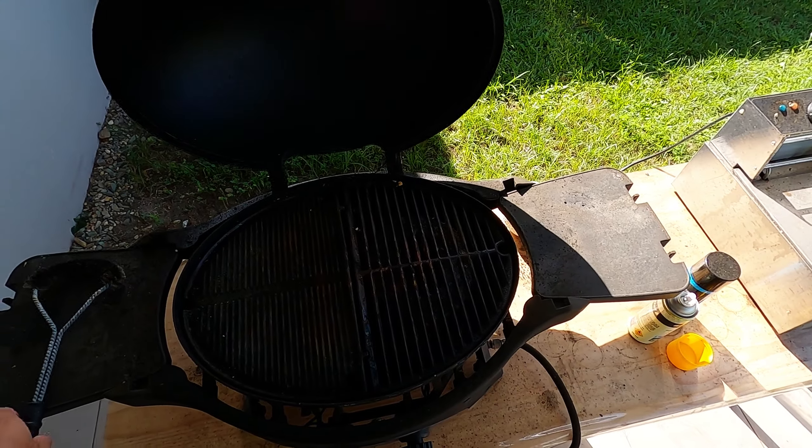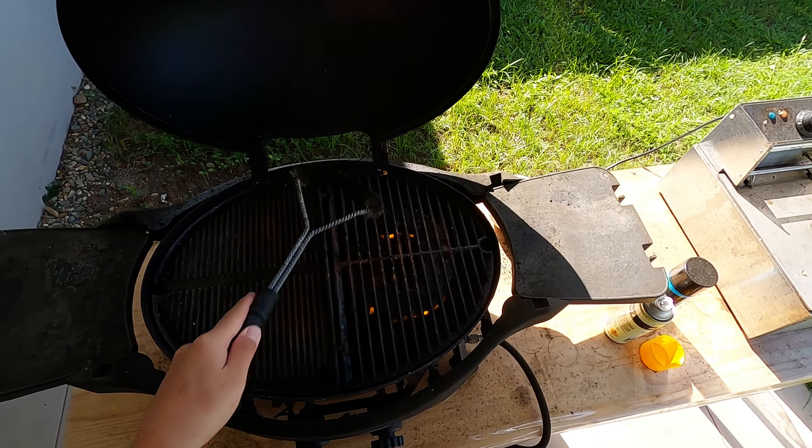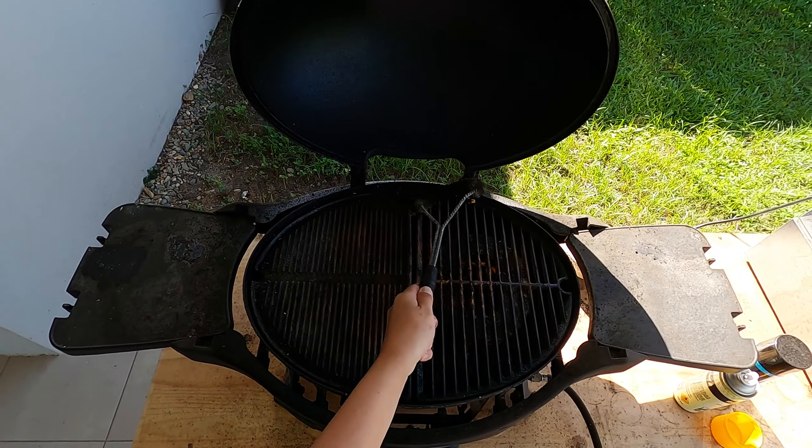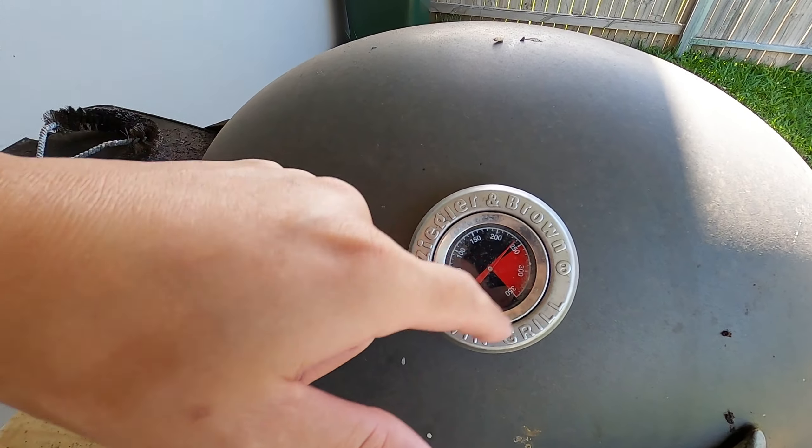Okay, we've just fired up the barbie. It definitely needs a bit of a clean — been cooking so much on it. Close the lid and make sure it reaches about 350 degrees. When it reaches 350 degrees, the barbie's nice and hot and then we're ready to barbecue the crabs. Let's put them in now.